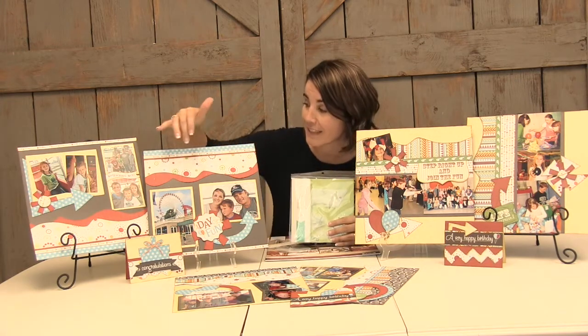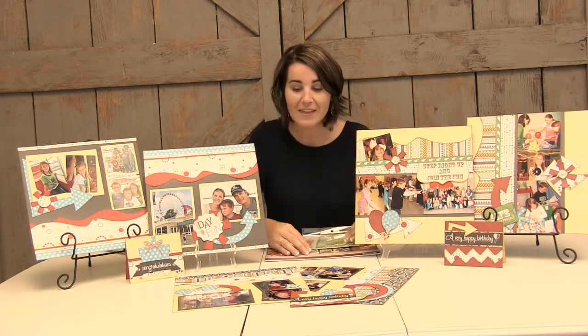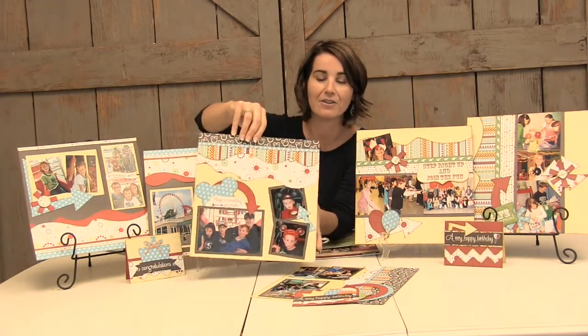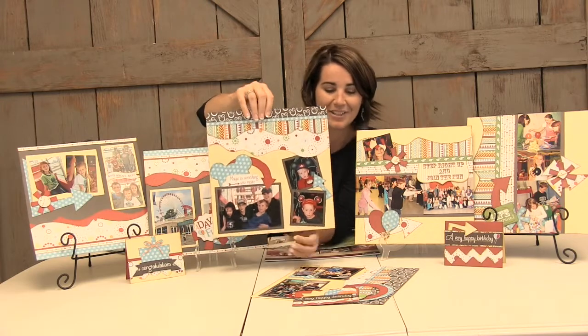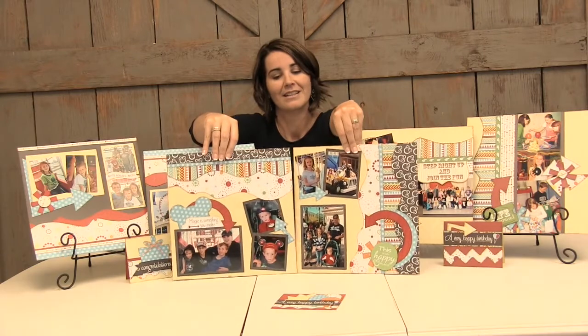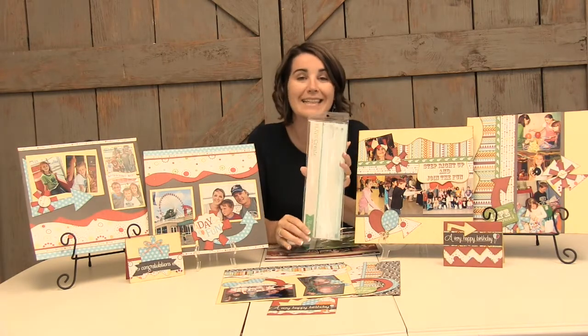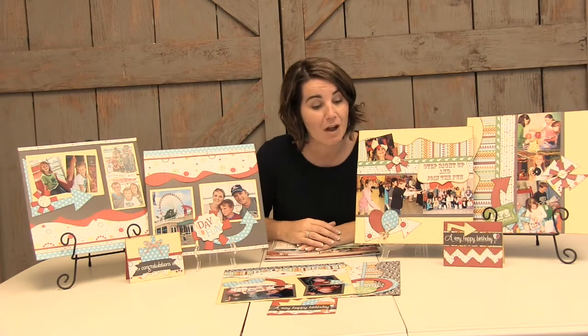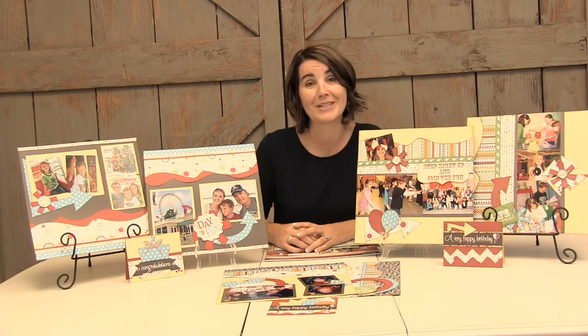We have some other hostess exclusive items as well. We have our arrows, which you can see used on a variety of these layouts — here, and also around the photos on this layout down here. And here's the critter head being used right here — isn't that a super fun layout! We also have a new border set, the Jason Lane border set, which you can see used on all of these samples. These borders are a new Kiwi Lane hostess exclusive item that a hostess can choose when she hosts a get-together.